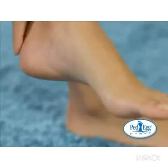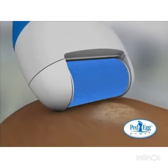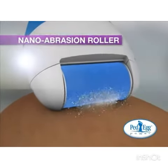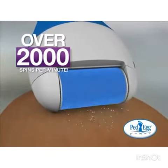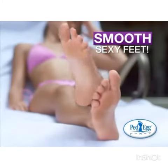Your feet will look younger, feel baby soft, and always be ready for a night on the town. The secret's the gentle nano-abrasion roller that spins at 2,000 RPMs to quickly and gently buff out the driest skin for smooth, sexy feet.